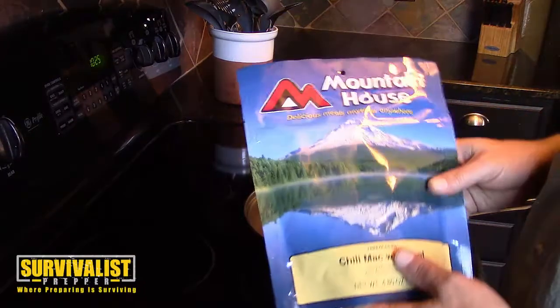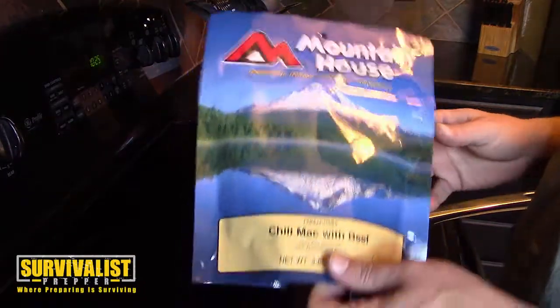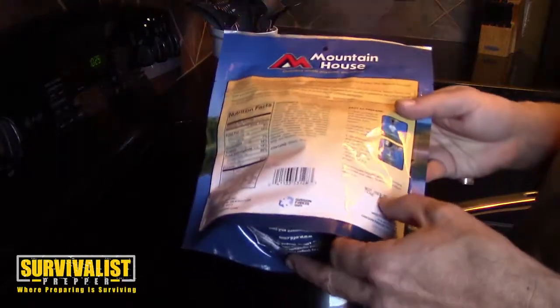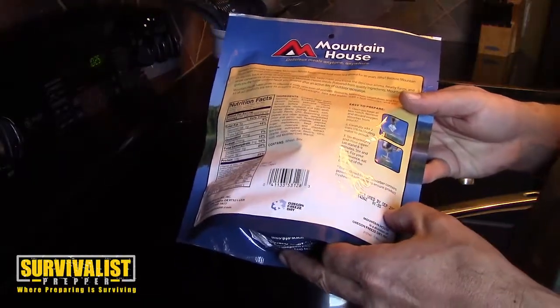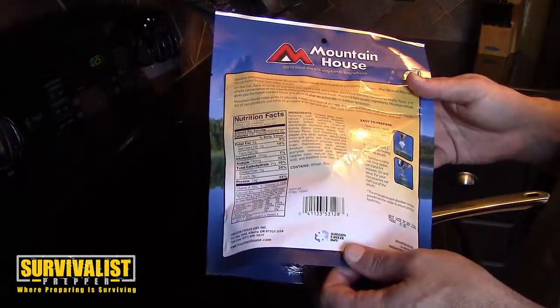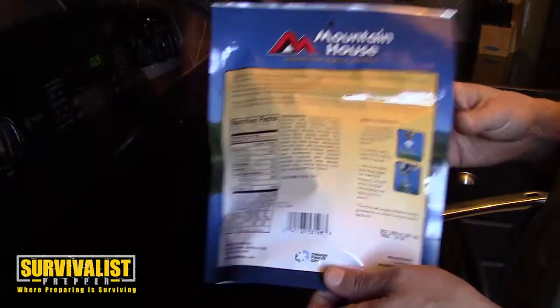We're going to continue with our long-term food storage reviews, and this is the Mountain House Chili Mac and Beef. It's used by September 2026, so it's got about a 12-year shelf life, which is about half of what the other long-term food storage items are. This one was seven dollars.